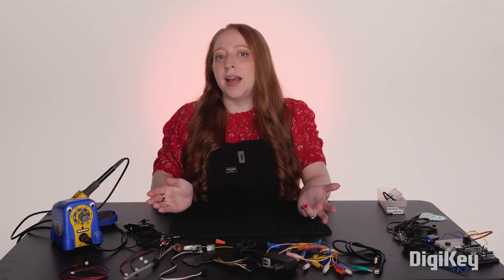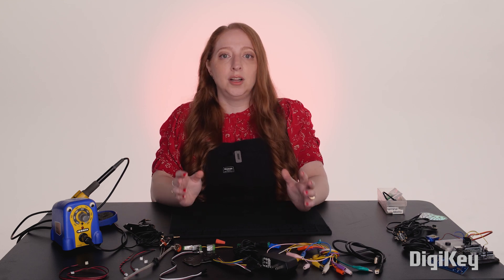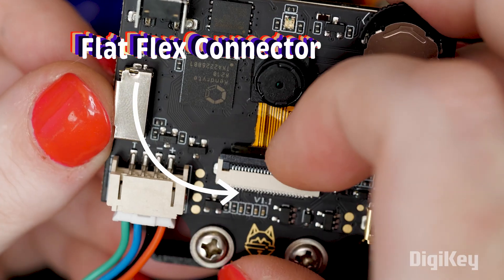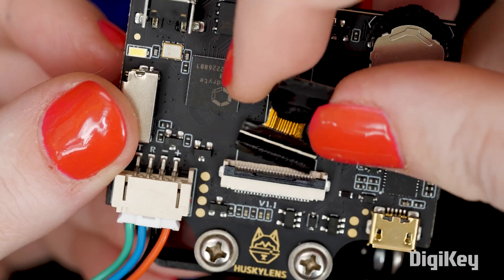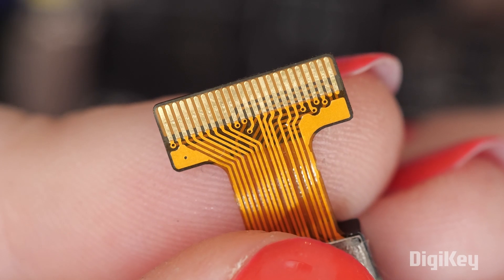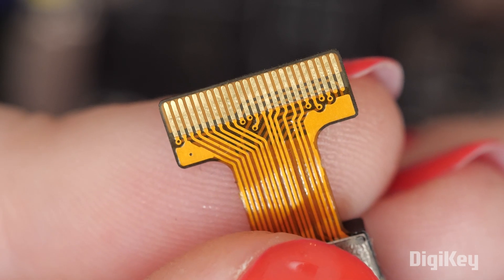Connectors are just a way to pinch conductors together so electrical charge can flow. Nowhere is this more obvious than in the flat flex connector, or FFC. That's what this end of the flex PCB is called, along with its corresponding clamping socket. These tiny connectors have some pretty tight specs, so be sure to read the data sheet carefully to make sure you're matching things like the necessary stiffener thickness.